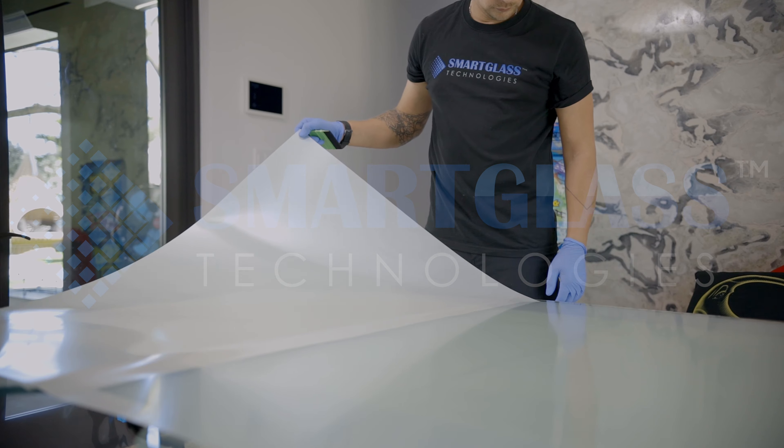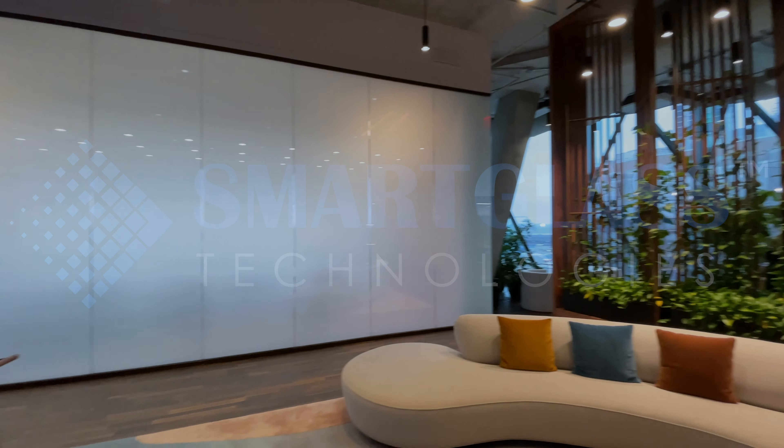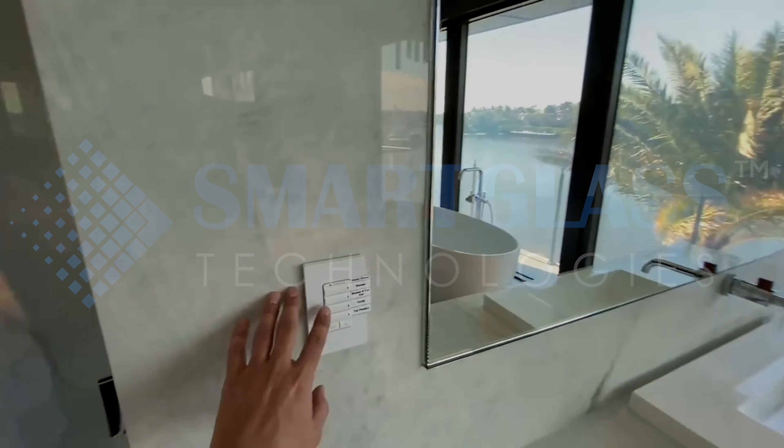Introducing Switchable Priwatt PDLC SmartFilm, the revolutionary and patented product that allows you to control the level of privacy in your windows with just the flip of a switch.